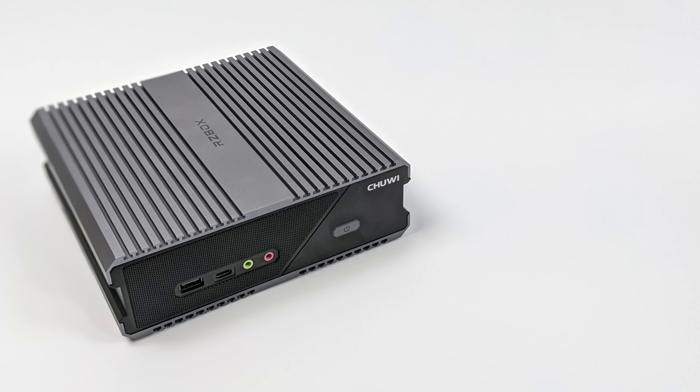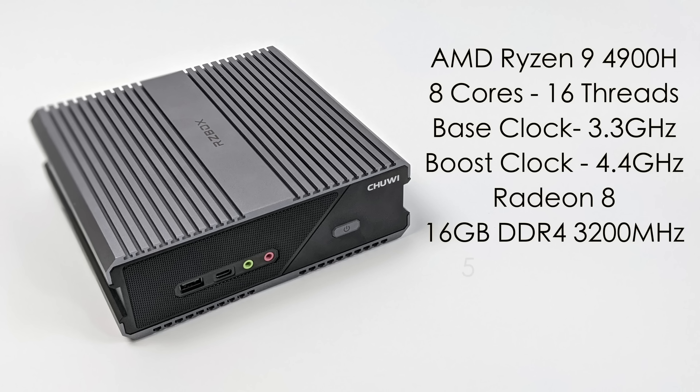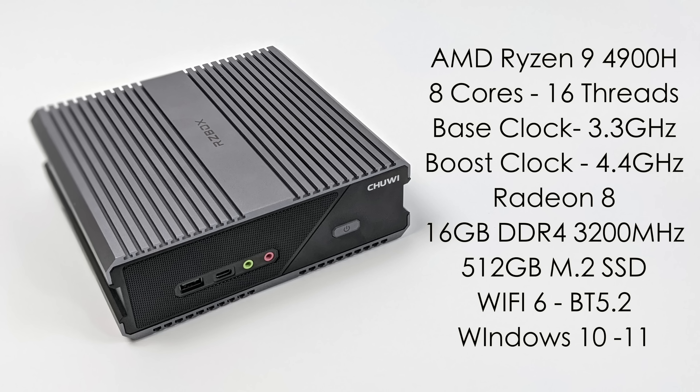We also have two USB 3.0 ports — I would love to see more USB 3 on this unit. When it comes down to these mini PCs, we definitely have some power here with the AMD Ryzen 9 4900H, 8 cores, 16 threads, base clock of 3.3 and boost up to 4.4 GHz. Built-in Radeon 8 graphics at 1750 MHz, but we can overclock these and I've taken them up to 2000. 16 GB of DDR4 running at 3200 MHz, a 512 GB M.2 SSD, WiFi 6, Bluetooth 5.2, and the unit I have is running Windows 11, though you could install Windows 10 or any x86 Linux variant.